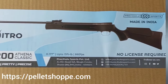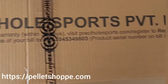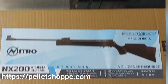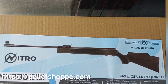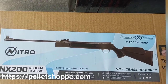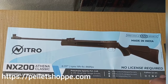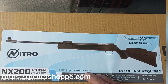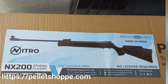Hello everyone, we are pelletshoppy.com. Today we are going to do a small unboxing and chrono test for the NX200 Athena Classic Nitro, which is from Prassey Hole. As everybody knows, this is the most selling and reputed company of India, which has now gone global as it has already entered the European markets. As per the company, this air rifle gives around 860 fps. So let's go ahead and open the box.